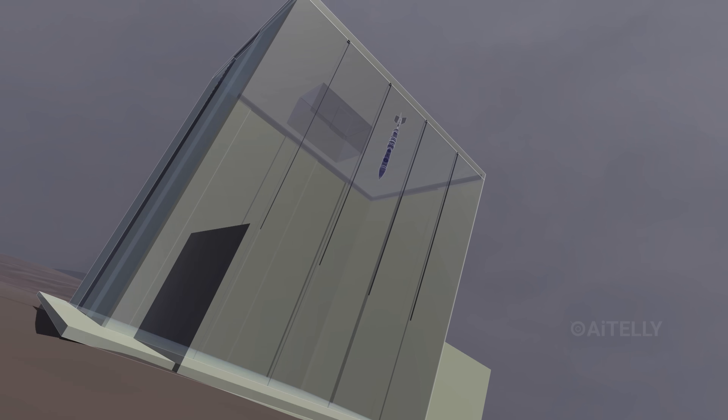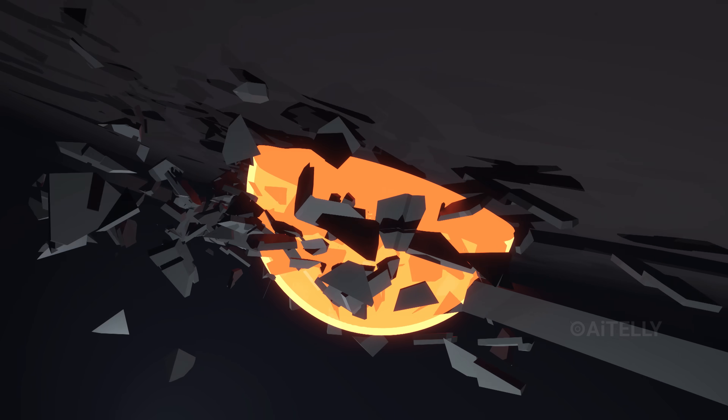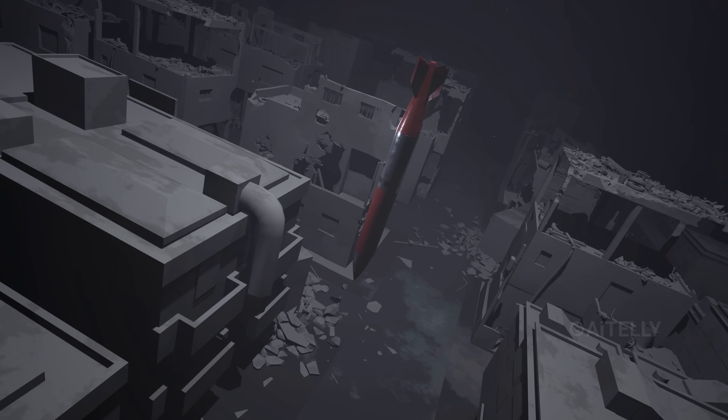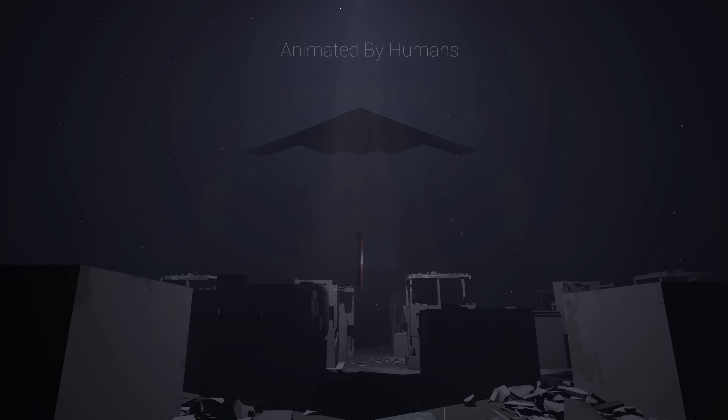But if the target is a deep bunker, the bomb waits — it slams into the earth, and then it detonates, crushing the target from the inside out. That is the terrifying precision of modern nuclear warfare.